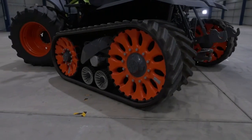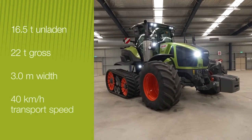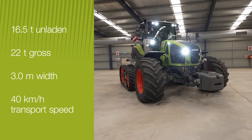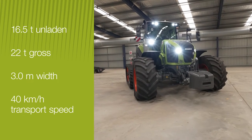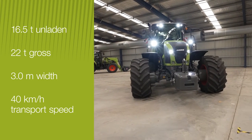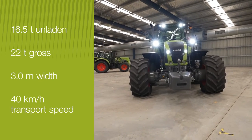The Axion 900 TerraTrac has an operating weight of 16.5 tonnes with a maximum gross weight of 22 tonnes. An overall width of 3 metres, even when fitted with the widest tracks, and a 40 kilometre-per-hour road speed make this tractor 100% roadworthy.